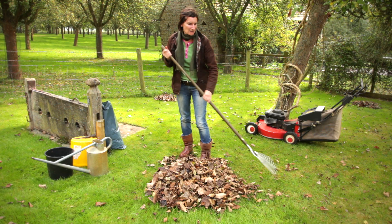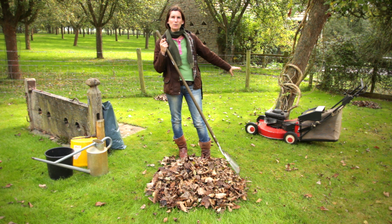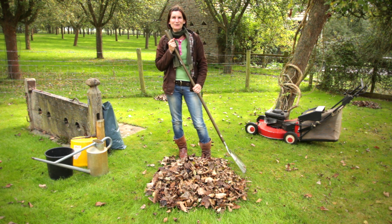We've got lots of fruit trees in lawned areas so I need to get those leaves off the grass. The grass will quickly be damaged if you let the leaves sit on the lawn and you'll encourage disease into the lawn. So there's two ways of collecting your leaves: you can either use a lawn mower, which is fantastic because it will pick up and shred the leaves, or the good old-fashioned keep-fit method with a rake.